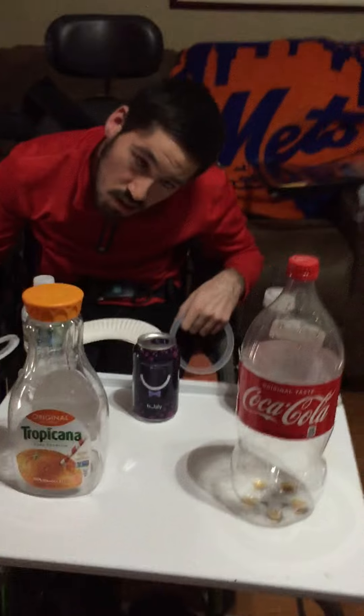Hi, we're at Ring Toss 2. This time we're doing it with plastic bottles and our rings — things that you have around the house. So you ready Joe? Show us what you got.